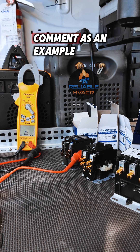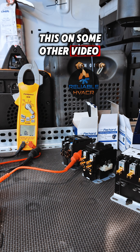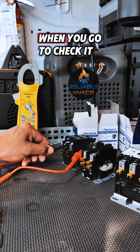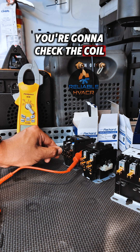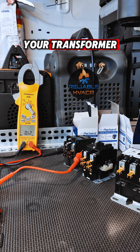I just wanted to use this comment as an example. I'm pretty sure I've shown this on some other video, but essentially a shorted contactor — when you go to check it, you're going to check the coil. You're going to have a low voltage short issue. You don't know what's tripping your transformer or blowing your fuses.